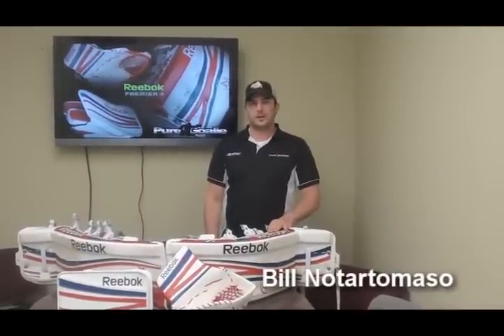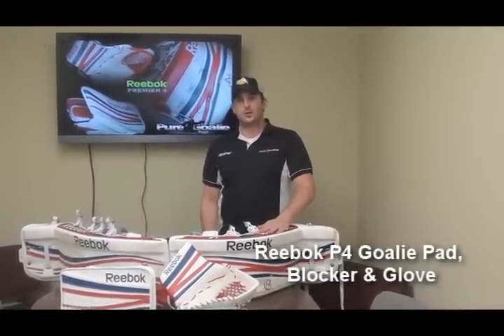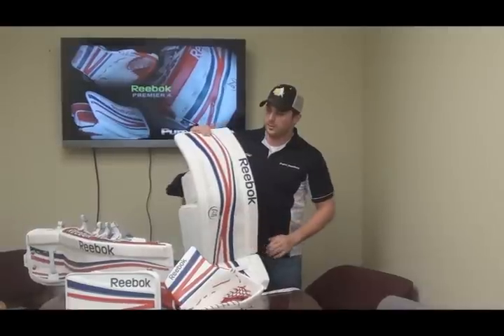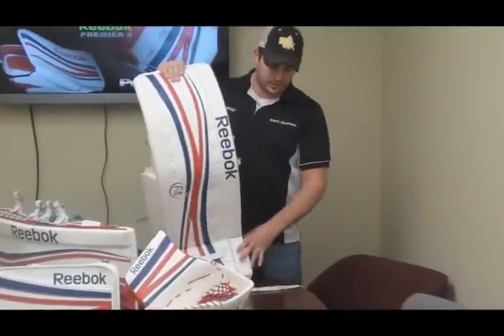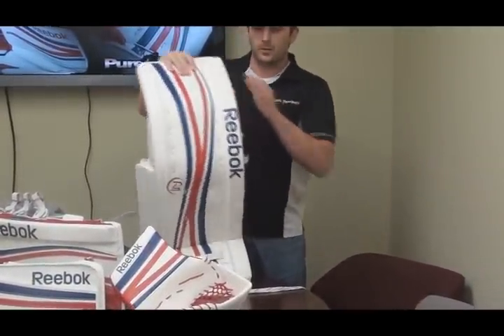Hey, Bill Notanemosser here. I'm showing you guys today the new ReBlock Premier 4 Goalie Pads, Glove and Blocker. We'll start with the pads here. The first thing you'll notice with the pads is the new graphic for 2012. You'll also have the flex core, which will help create some nice flex as you get down on the pad.